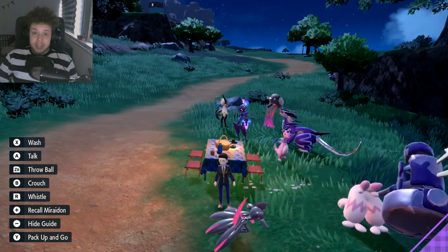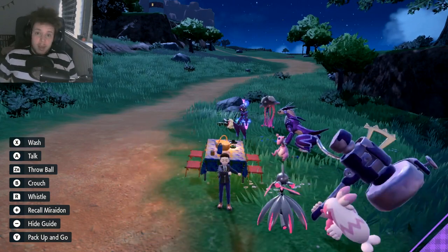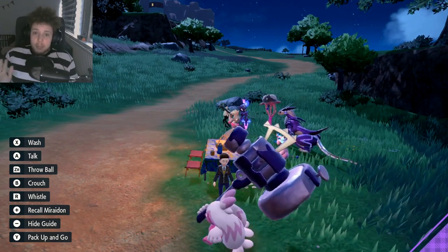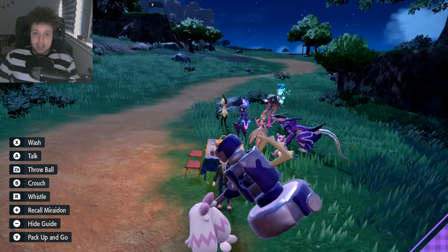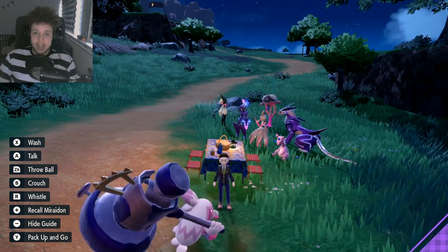Now we already knew about the sandwich recipes and we needed Salty Herbamistica to do them. However, what if I told you that we don't actually need Salty Herbamistica anymore? Now we can pretty much use any Herbamistica we want. And this is great because Salty Herbamistica was really hard to get in the raids.